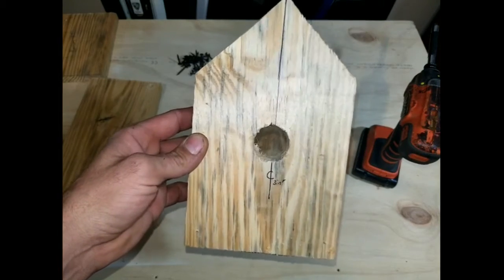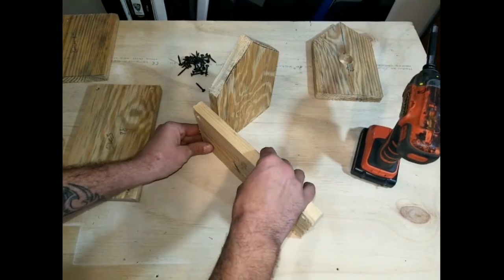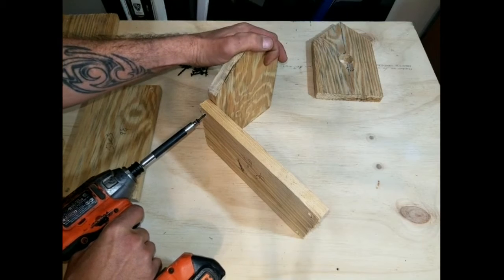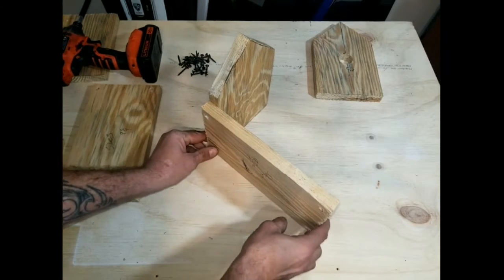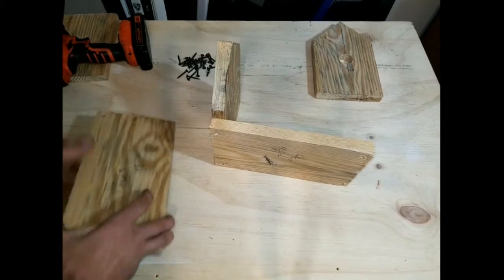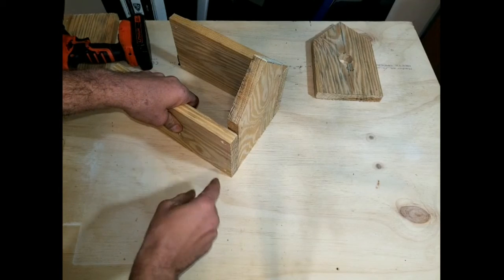Once we've got our hole drilled out in our front piece, set that to the side. Take your back piece and stand it up. Then take one of your side pieces, get that nicely lined up, take your 3/4 inch number 2 head screws, make sure it's lined up nice and tight, and shoot that screw in place. Then line it up and shoot a screw in the bottom side. Take your other side piece and repeat the exact same thing — line it up, make sure everything is nice and flush, and shoot two screws in there also.